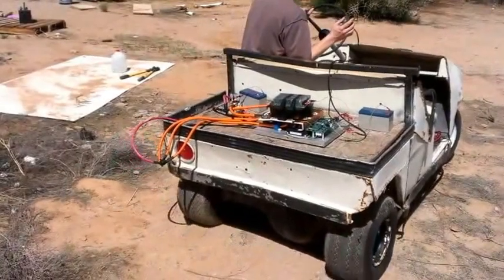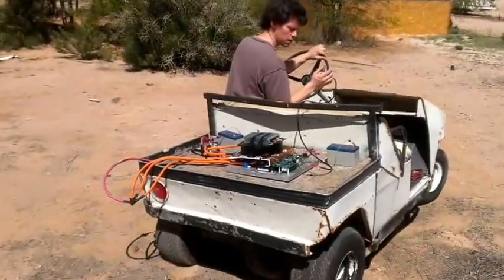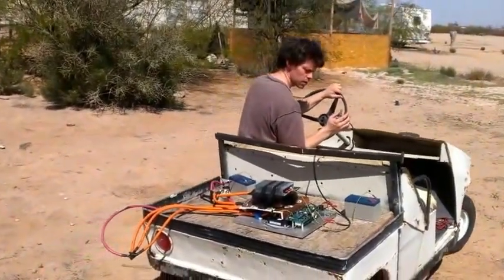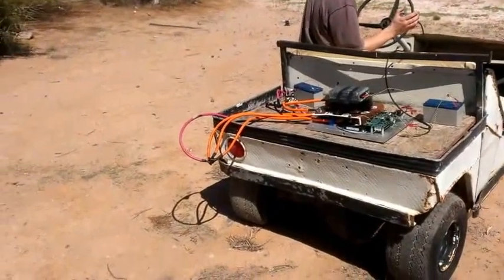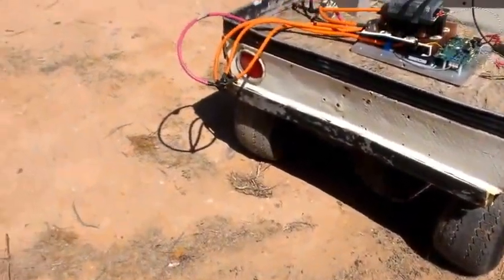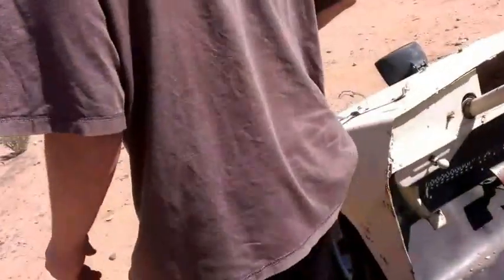Do you hear the hissing? Nice and smooth. Want to try it? Sure. 24 volts is low, right? Yep. So this motor probably won't go all that fast at 24 volts.